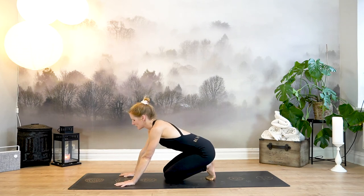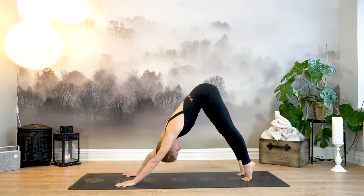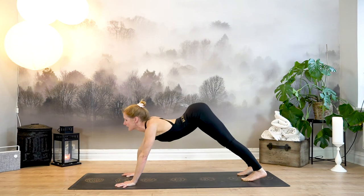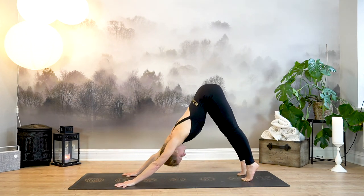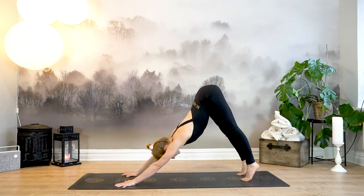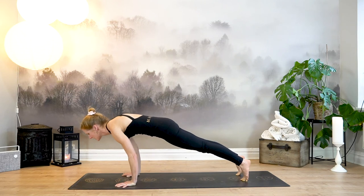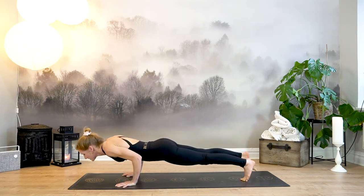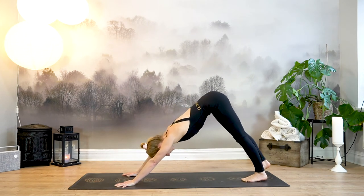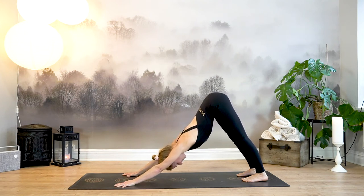Lower your knees, plant your palms. If you feel dizzy, just stay for a moment, then make your way up and back to downward facing dog. Inhale, come high up onto your toes, roll forward like a big wave, gaze towards your navel, exhale gliding back — downward facing dog. Repeat two more times. Last time, glide forward and stay in high plank. Exhale lower halfway down, untuck your toes — upward facing dog. Inhale and exhale, hips up and back — downward facing dog. Stay for one more breath.